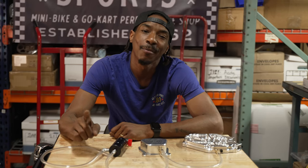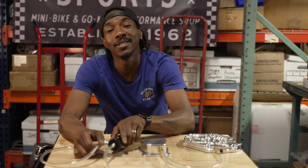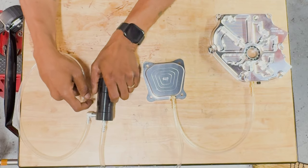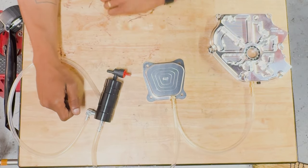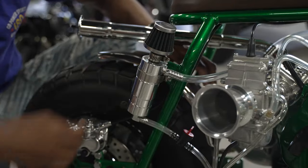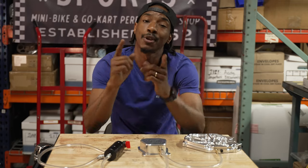What up y'all? It's your boy Flocko here at the Gopal Sports headquarters. Today we're here to talk about when and why you use an aluminum catch tank. We got somewhat of a diagram laid out just to show y'all what other parts you'd be using. We even got a couple of bikes to show y'all examples of.